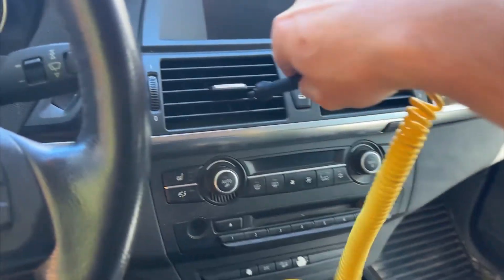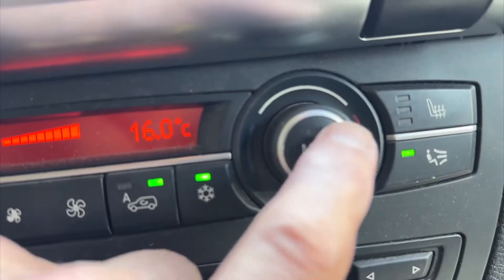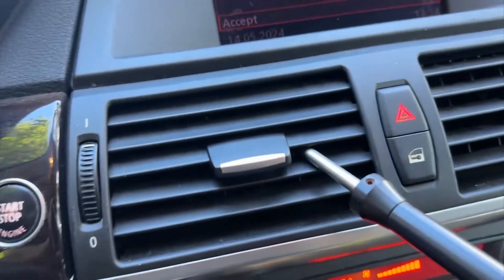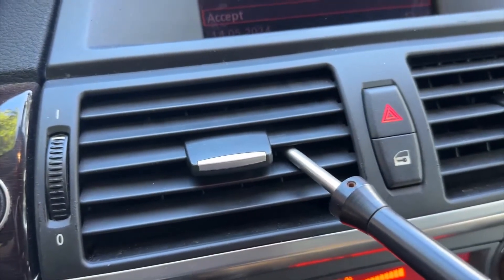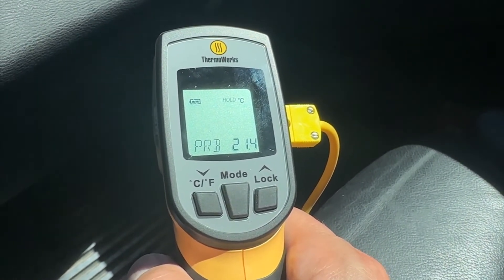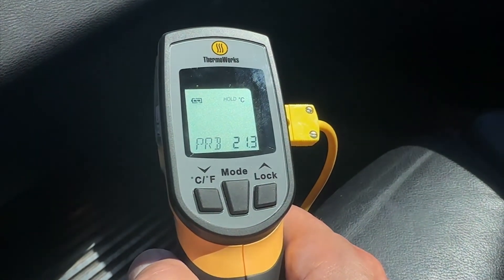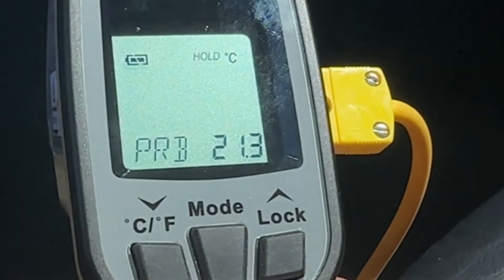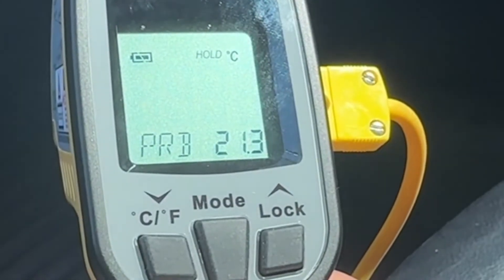First, check the temperature of the air coming from your system before the recharge. This should be done on a warm day or in a warm place with the AC on maximum. Everything here is in degrees Celsius, and the ambient temperature outdoors is 26 degrees Celsius or 79 degrees Fahrenheit. You can see that the car is putting out air that isn't much cooler at 21 degrees Celsius or 70 degrees Fahrenheit.